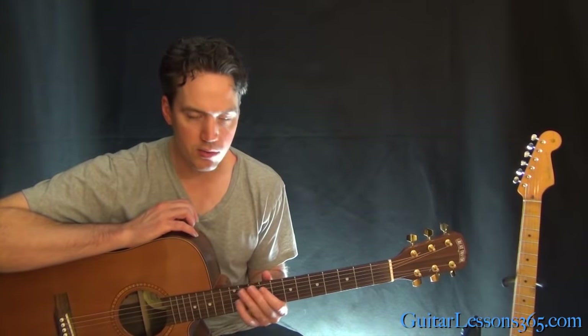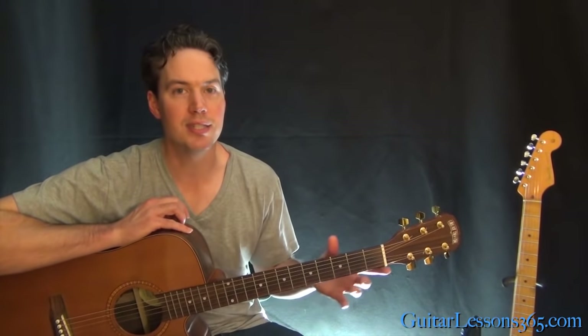It's a great tune. It's pretty easy to play as long as you can play that thumb chord and handle those octaves. So I hope you enjoyed it. I'll see you again soon at guitarlessons365.com.